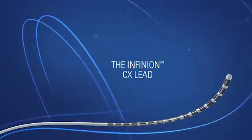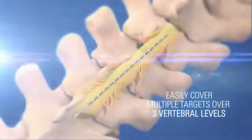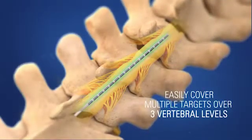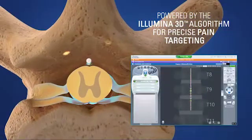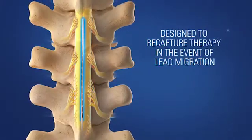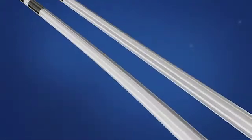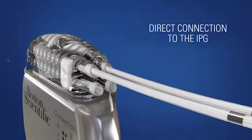Introducing the Infineon CX Lead and the innovative Intrada needle. Easily cover multiple targets over three vertebral levels, powered by the Illumina 3D algorithm for precise pain targeting. Designed to recapture therapy in the event of lead migration. All-in-one design reduces connection points with a direct connection to the IPG.